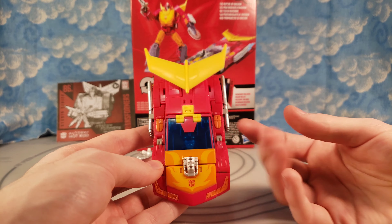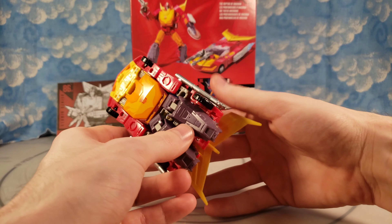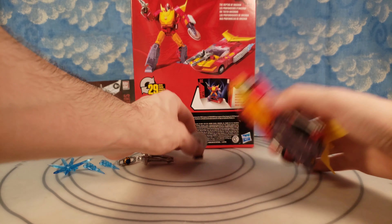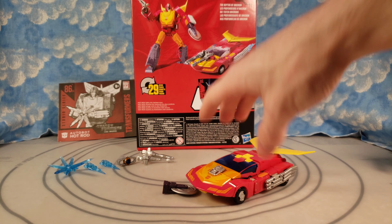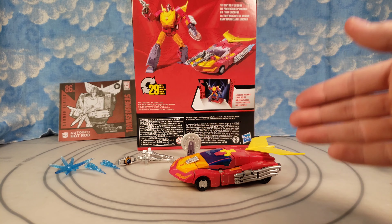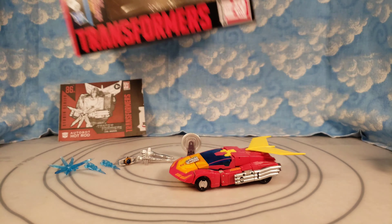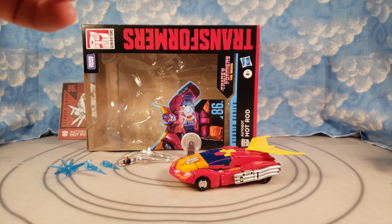I'm actually going to leave it in vehicle mode for now. I forgot to show the accessories in his hands, but they flip around just like shown on the box — it's pretty self-explanatory. Most people watch reviews for size comparisons, initial thoughts, and things you don't know until you have it in hand. For the Studio Series 86 line, I want to see a lot more figures — we really need Perceptor and Blaster. I wasn't really thinking about Transformers much today until I went on the hunt.